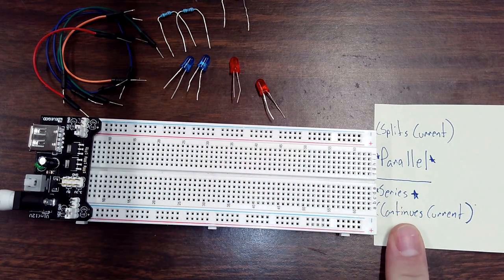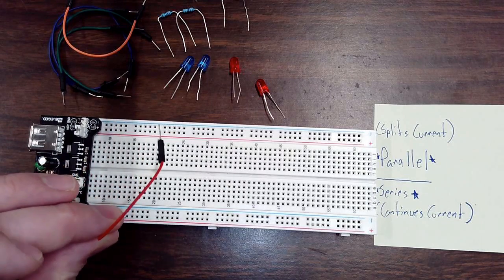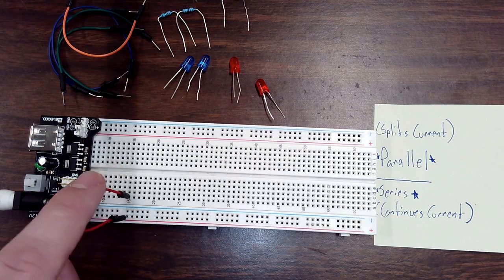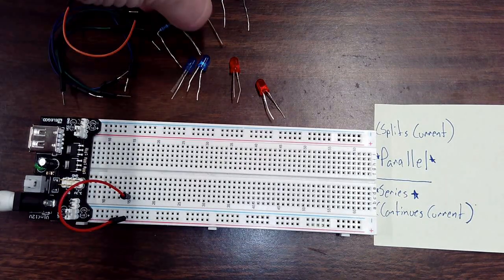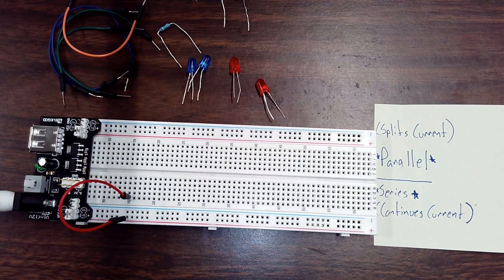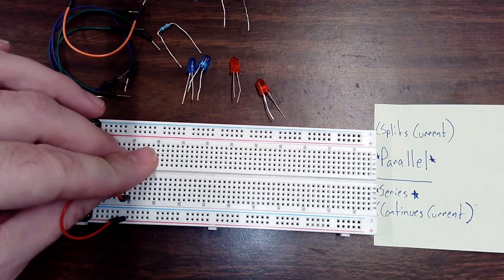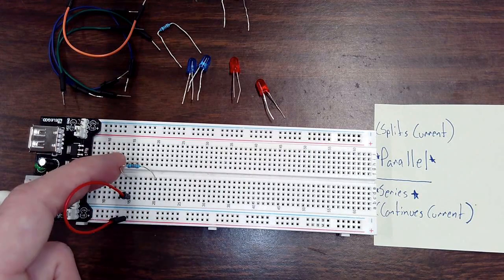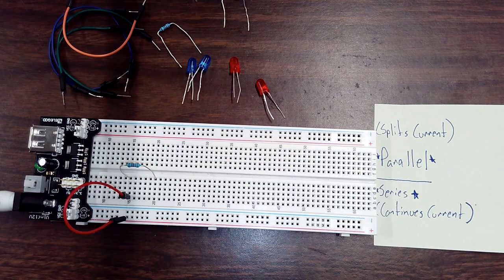Let's start with the series circuit. Series just continues the current on one path. We'll take a red wire — it doesn't matter the color — and give one of our rows positive current. I'm going to plug one end into the positive row of the breadboard and the other end into row 15, so row 15 now has positive current. We want to weaken that current a bit since it's too strong for an LED, so we use a resistor. One end of the resistor goes into row 15 and the other end into row 20.